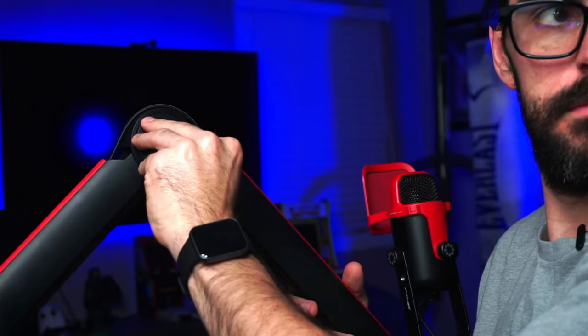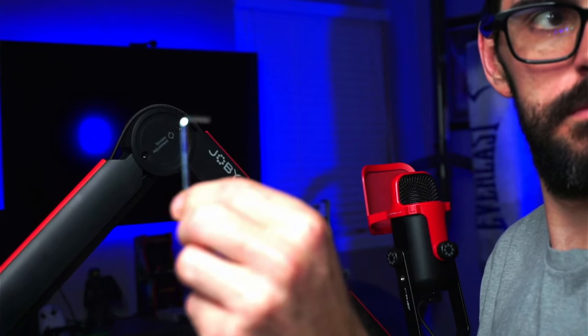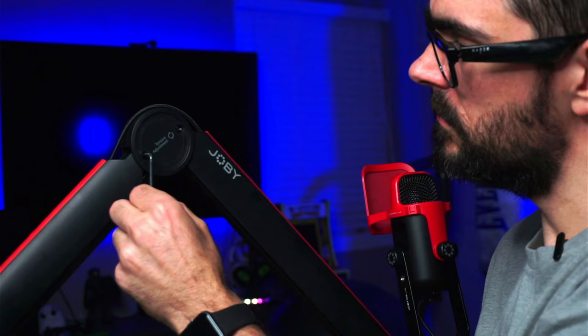It has a magnetic cap so you don't have to unscrew anything — just use the allen wrench they give you to tighten or loosen the screws to get that perfect tensioning for your boom arm. Speaking of the allen wrench, it also comes with a 3/8 screw, a 5/8 screw, and a 1/4 screw, so you can get all kinds of different things mounted on this boom arm with no problem.